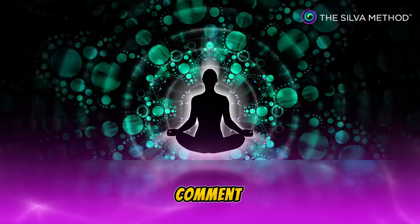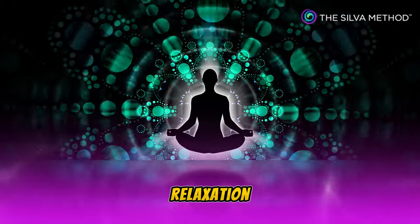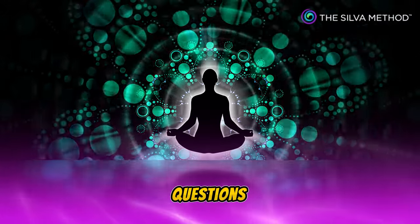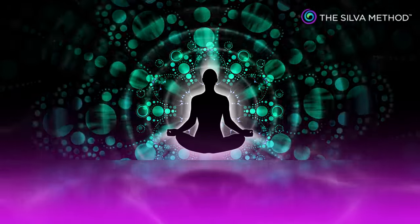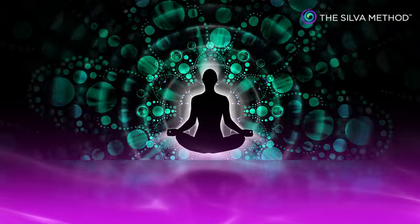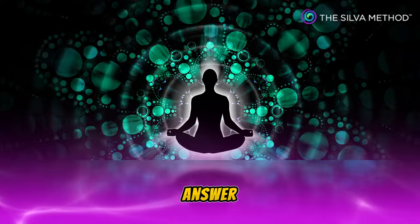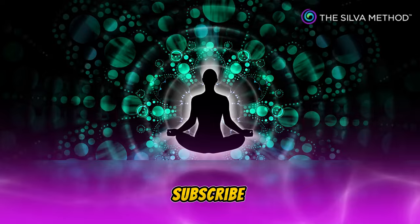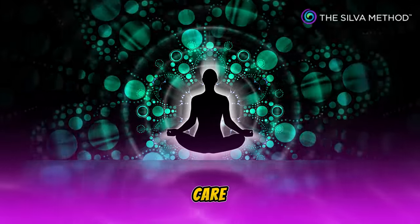Let us know in the comment section how this short relaxation exercise was for you. Also, if you have any questions at any point while doing the meditation, please let us know in the comment section — we would love to answer. Don't forget to like, share and subscribe. See you soon. Take care.